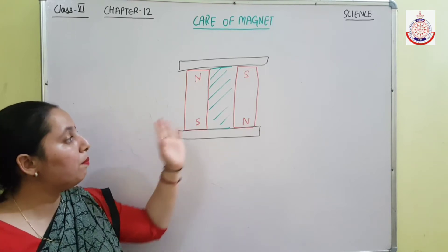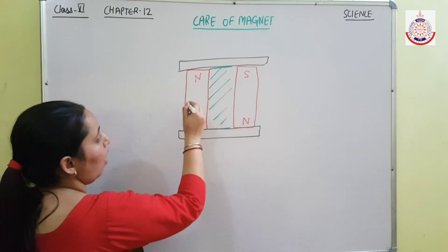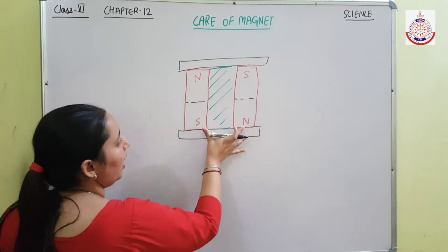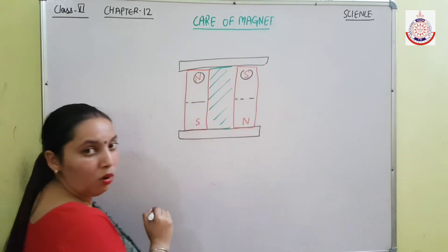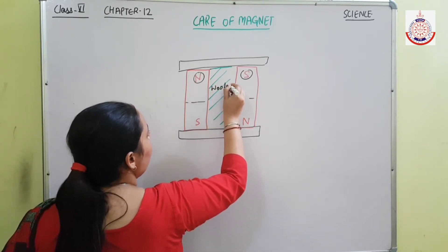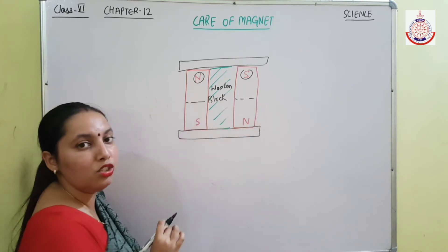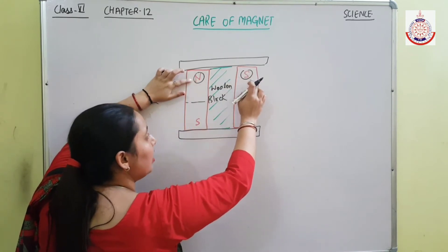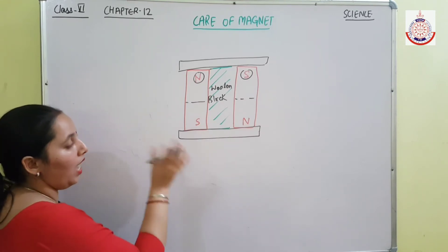If I want to store two bar magnets, how can I keep them? I will keep them with north and south on one side, and south and north on the other — meaning two unlike poles on the same side. On the same side, I have placed two unlike poles. In between, I have to keep a wooden block.